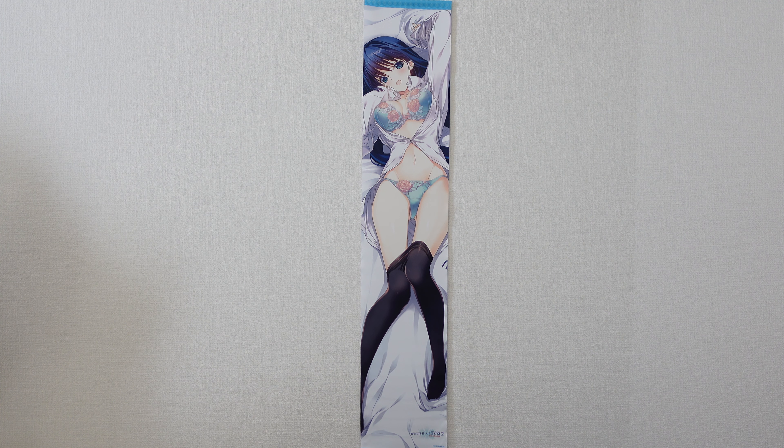Hello and welcome back to another merchandise review from White Album 2. Today we are looking at a slim tapestry from the Slim Tapestry series created by Toro no Anna. Toro no Anna is a company paired with Aqua Plus to produce White Album 2 goods. Today's tapestry is featuring Kazusa Toma.